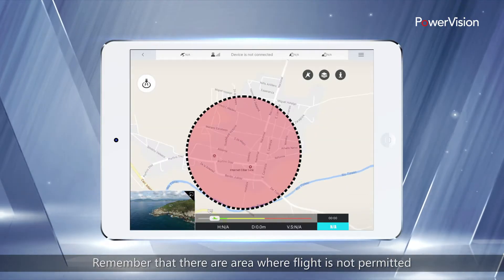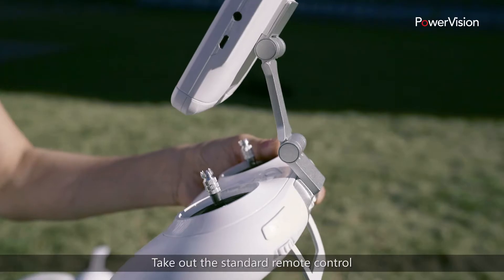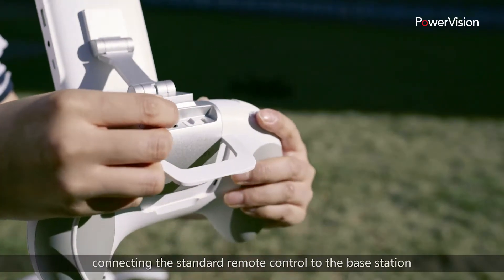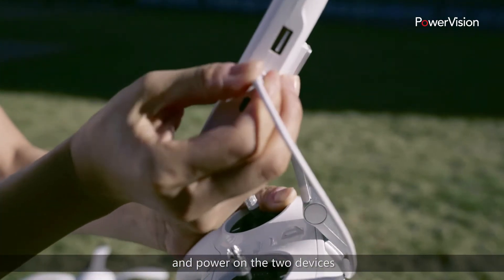Remember that there are areas where flight is not permitted, including overcrowded areas. Take out the standard remote control and connect it to the base station.